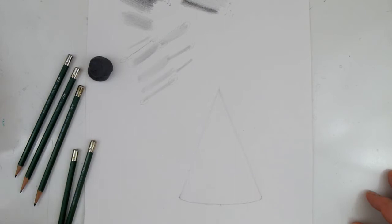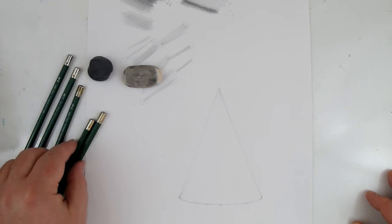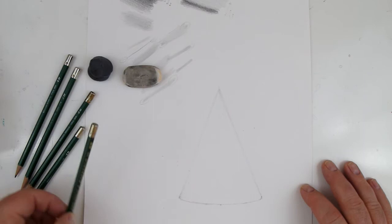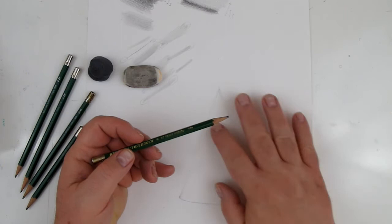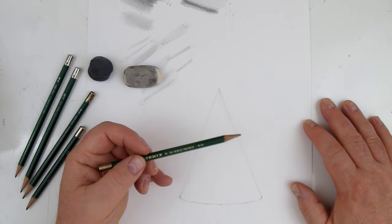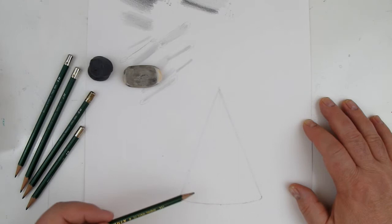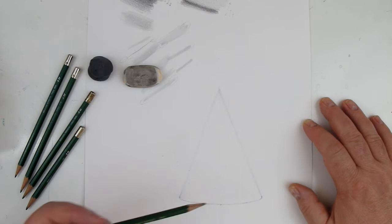I've got my cone set up — I'm going to include that reference and send it to you. I'd actually prefer you try the sphere and the cube, but I want to show you how this translates. I've got a cone where I started with a triangle, and the triangle has an ellipse. I've got the triangle and the ellipse, and now I'm going to start figuring out where the shadow stops. There's a slight angle — you never want to chop it right in half even if it is right in half. There's actually a little less shadow and more light on this one.